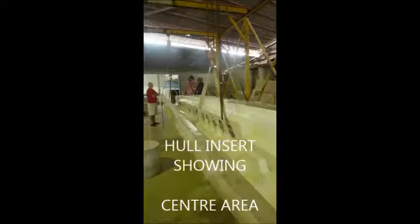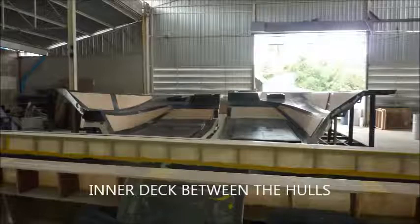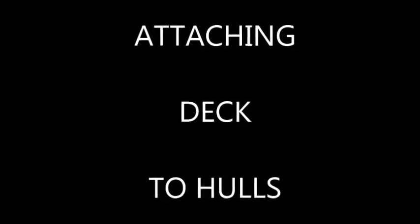The hull insert showing the centre area about to be fitted to the deck. The inner deck between the two hulls is then measured and fitted. Then the decking is attached to the inner deck foundation, and it's all fused together using fusion technology.